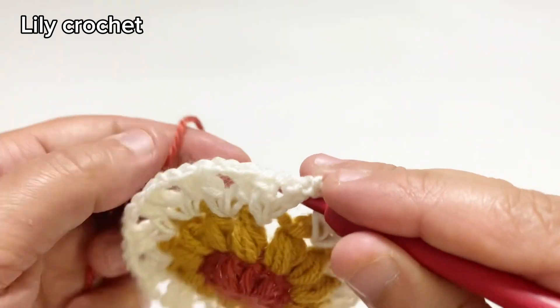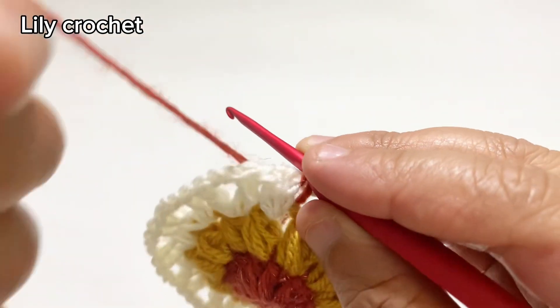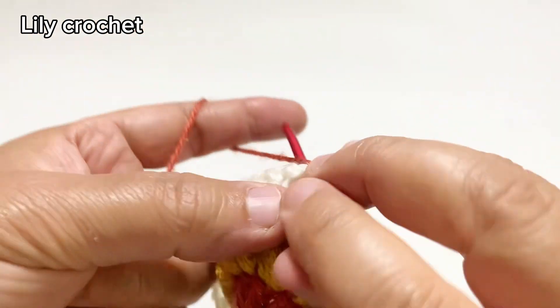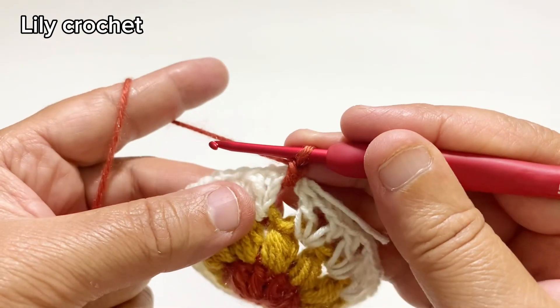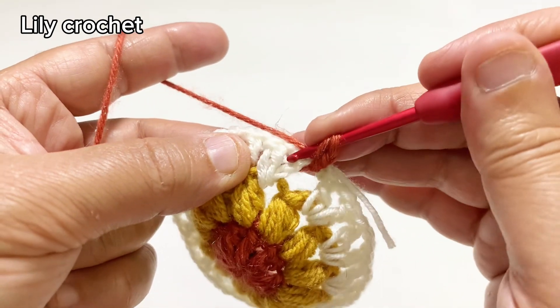We'll start round 4. In this space we'll do one chain, and in the same space we'll do one single crochet. Then in the next space we'll do five double crochet stitches.